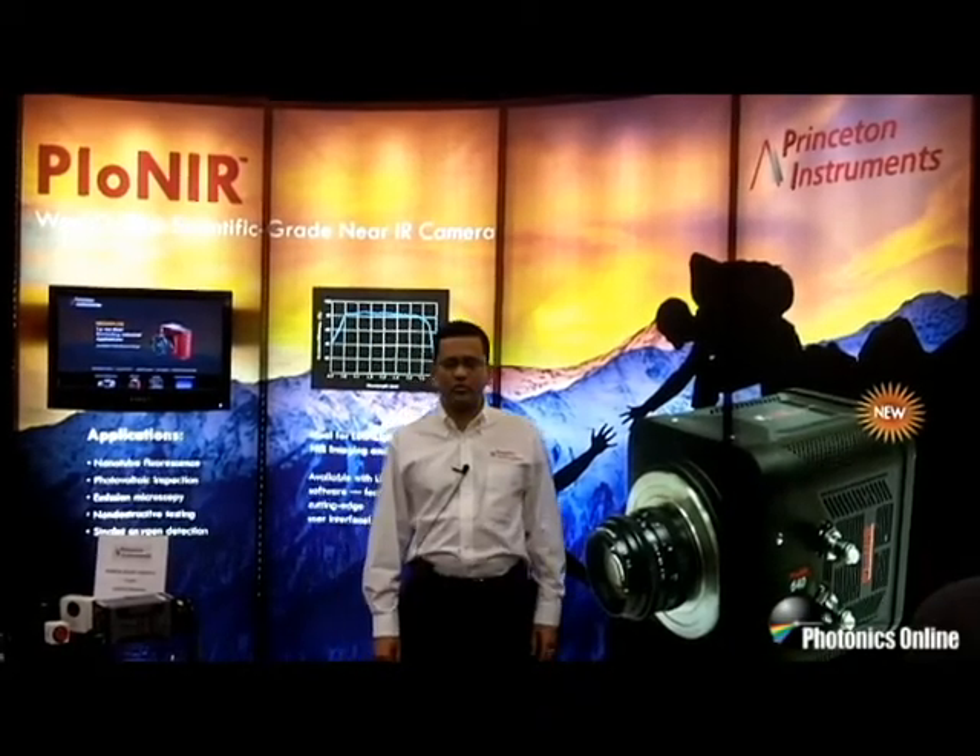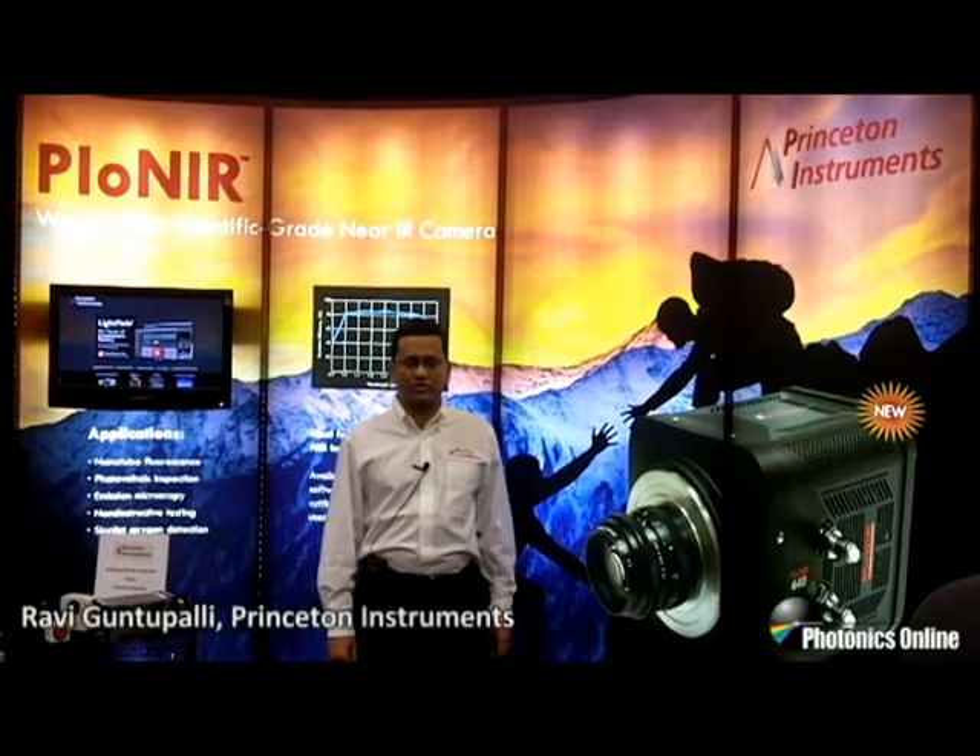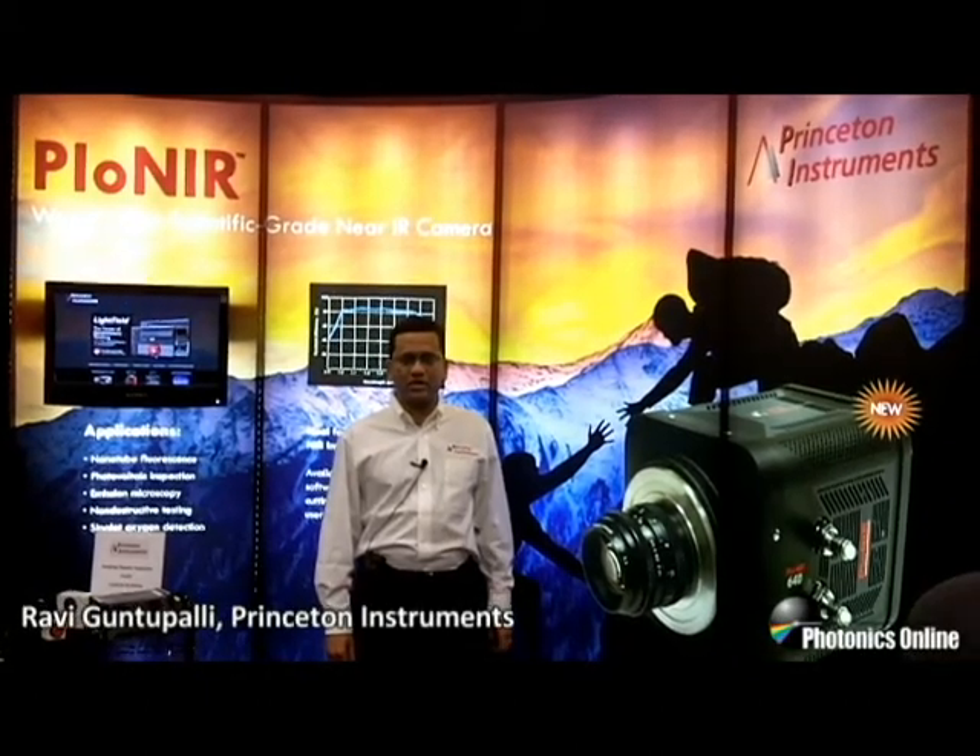Hi, I am Ravi Guntupalli, Product Manager at Princeton Instruments, the Imaging and X-ray Camera Division.